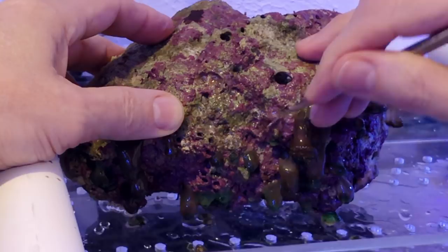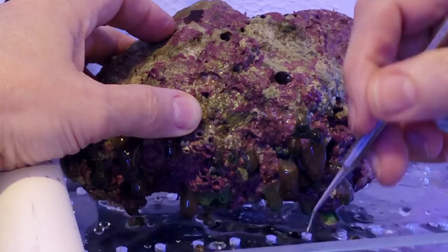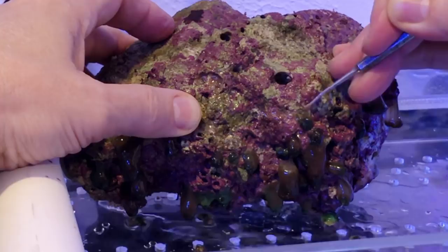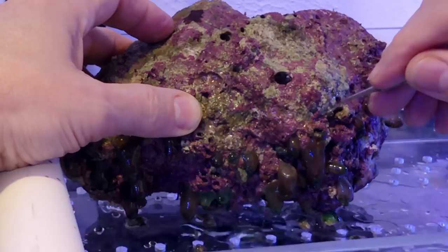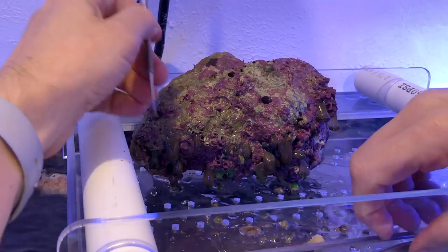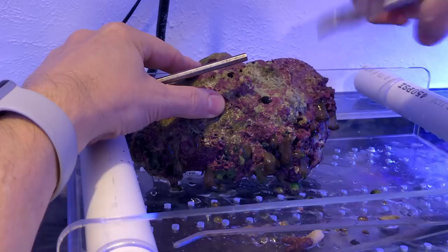As soon as I'm done with one rock it goes back into the tank, then I pull out another and continue. The biggest benefit of this process is that you complete the job in a matter of days, restoring the tank back to what it should look like without destroying the bacteria in and on the rock itself. With all rocks devoid of pests you can re-aquascape to get the look you like. You definitely want to get back to this project within a day or two since Mohanos have a tendency to spread across the rockwork.